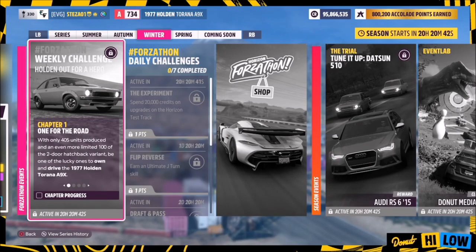Hello and welcome back to the channel. This week's Forzathon guide is called 'Holden Out for a Hero', which wants you to own and drive the 1977 Holden Torana A9X to complete all the challenges.